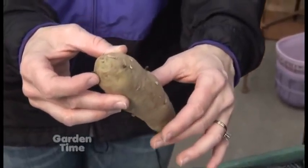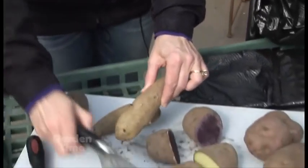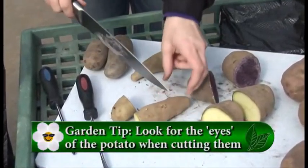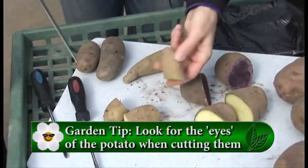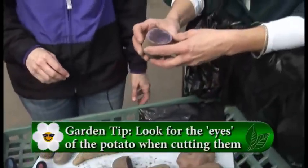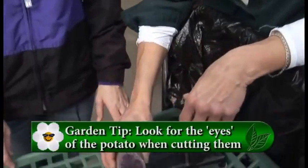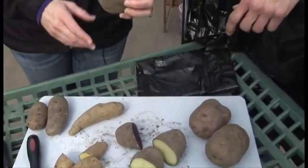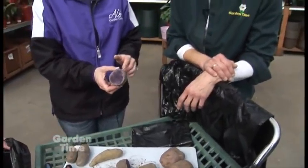You can see those shoots starting right there. So when you cut your potato, you want to make sure that you have at least one or two eyes on every piece. I've never really had a purple potato before, so that's really interesting. It's something different. We do this in our kids club program because we love the purple. You can see that the inside of the potato is purple, so when they make potato chips or french fries, they'll stay that purple color even when they're baked.